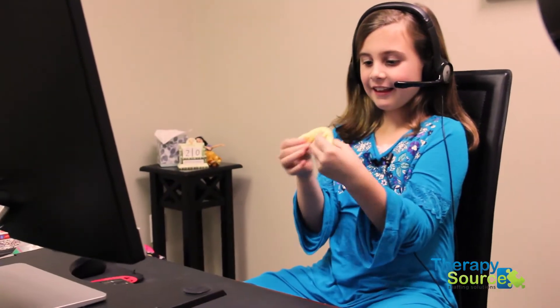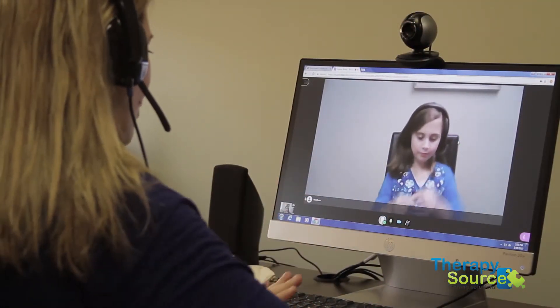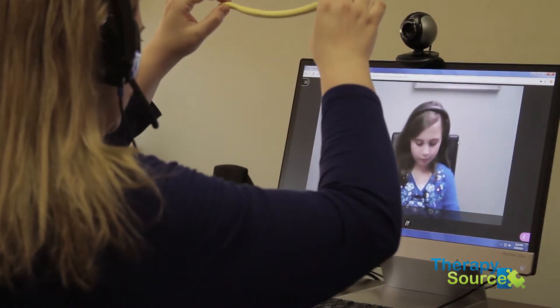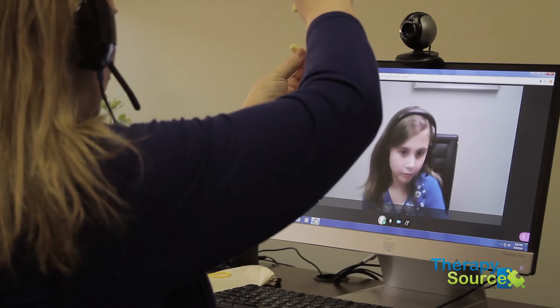So listen, what I want to do is a couple different activities with you today. Do you have putty with you? Yes, good. So we're gonna start and we're gonna make letters. Let's make the letter C. We're gonna roll our putty on the table — see how I'm rolling it long like this? Keep rolling. Now I'm gonna wrap it around and hold it this way so you can see.